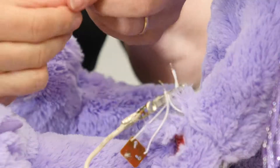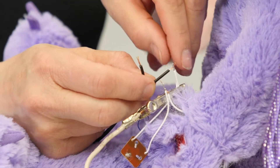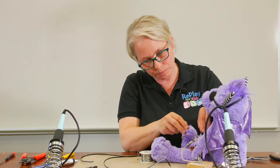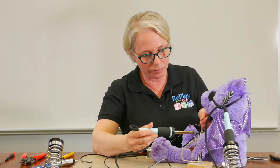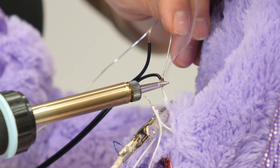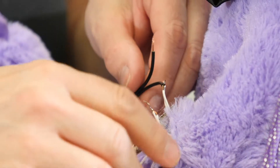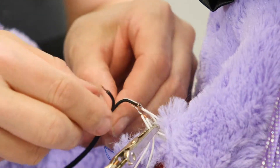Then you take your wire and twist it around. You solder one wire into one side of the circuit and do the same to the other side.